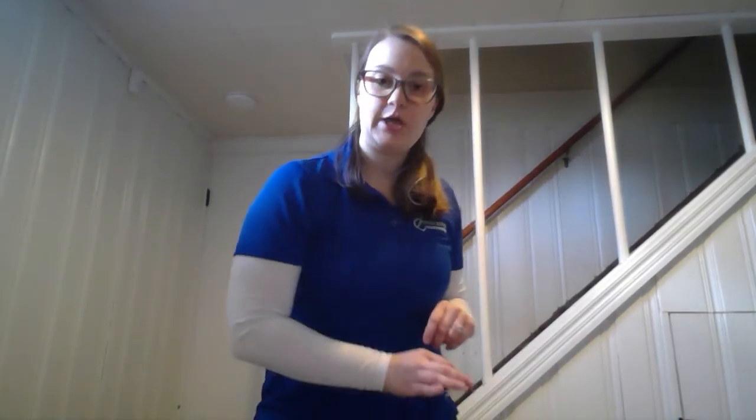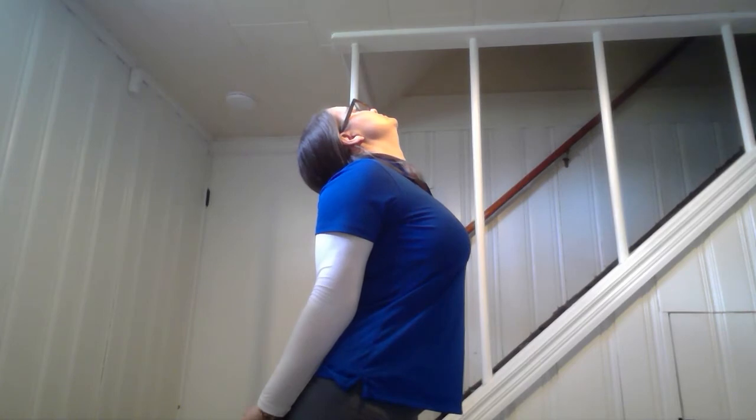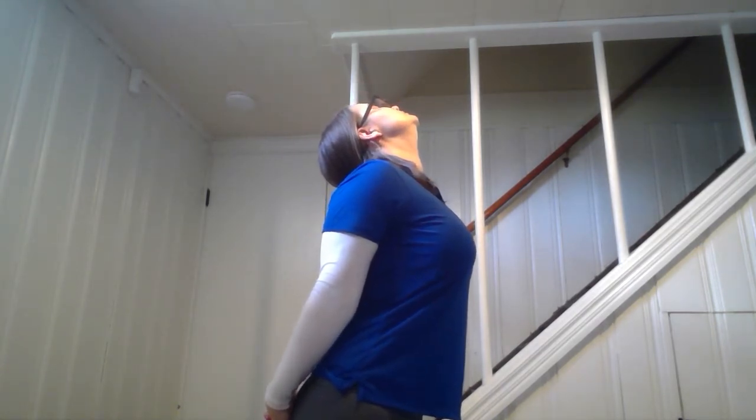The next one is just for our chest. Clasp your hands behind you, straighten them out, push your chest out, and look towards the ceiling. This way you get a chest stretch and a little bit of your neck stretching as well. Hands come down behind you, pushing your chest out, looking towards the ceiling. Now we're going to need to get on the floor for our next stretches as we work our way down the body.